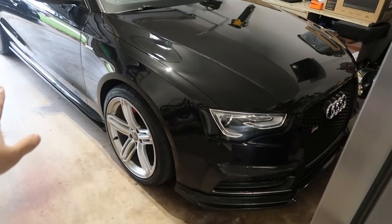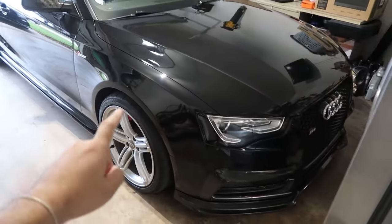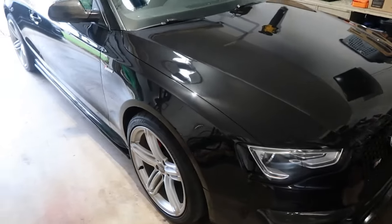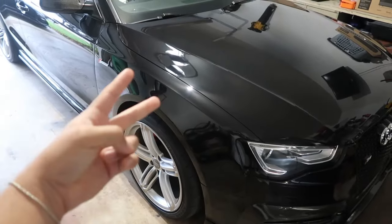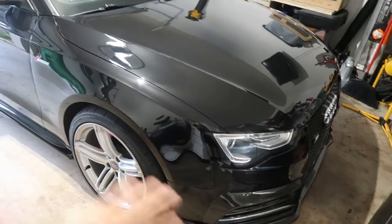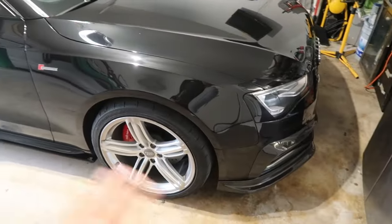Alright, we're going to get straight into the video today. What we're doing is tuning the Audi S5 with the 3.0T engine. We're going to be putting on an engine tune which is stage one, and also a trans tune on the vehicle, so it drives completely different, shifts different, does different things.